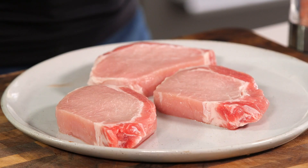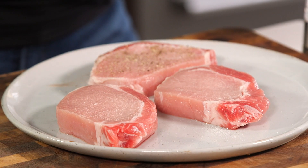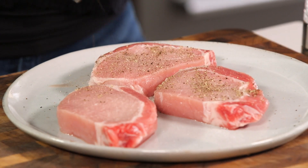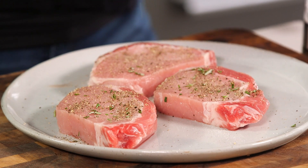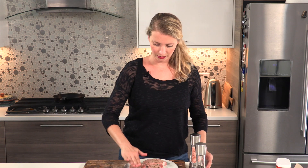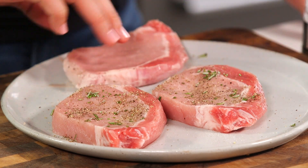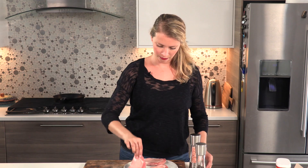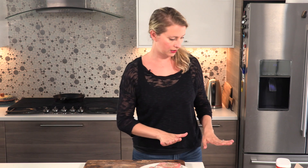I've got a couple of pork chops here — three, I can't count — they're boneless, but you could use bone-in. I'm gonna do a little salt and pepper on them, and if you don't eat pork you can totally use chicken, and if you don't eat either of those things you could even use seitan. I'm gonna add a little fresh rosemary — thyme is also nice — just press that in. You want to make sure your pork chops aren't too thick, definitely no thicker than about an inch.